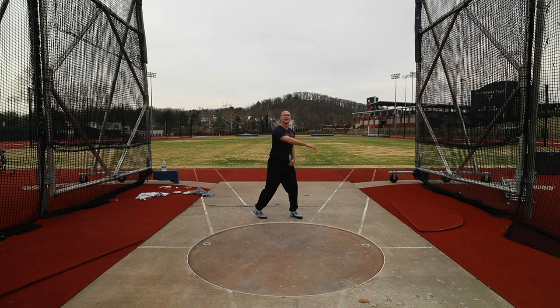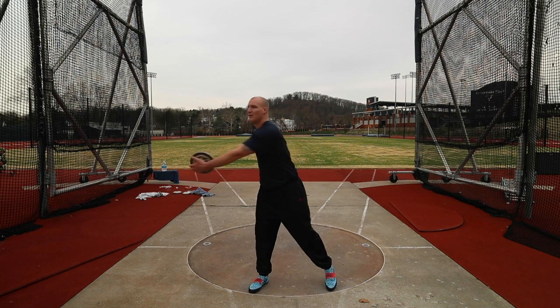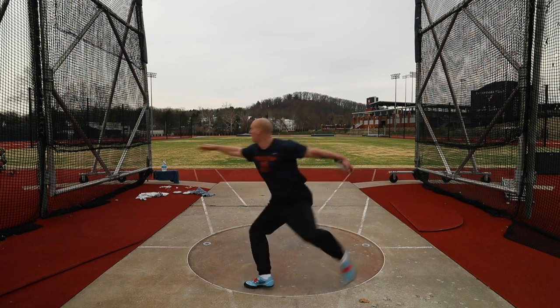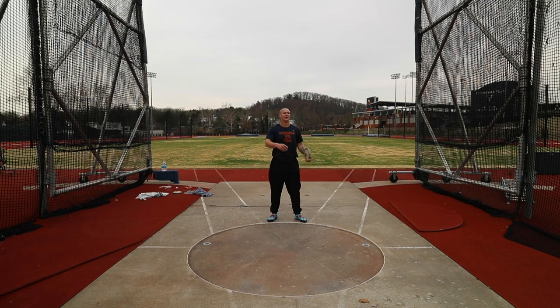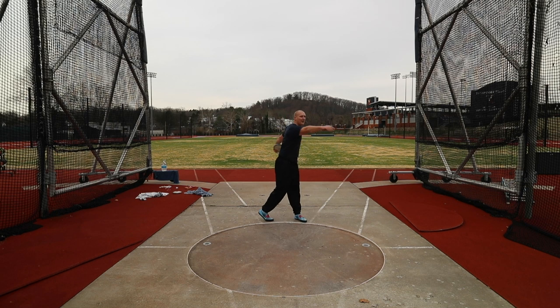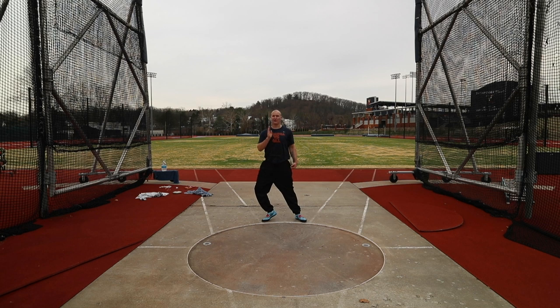I kind of forgot to think about staying tall on that one — felt like I was leaning forward a bit. I think that was far though. Same thing: reaching long, visualizing that axis, getting back around, trying to stay nice and tall.